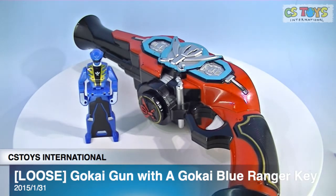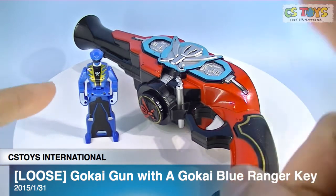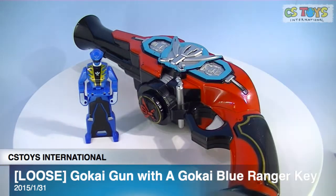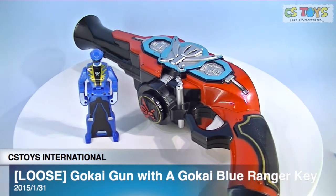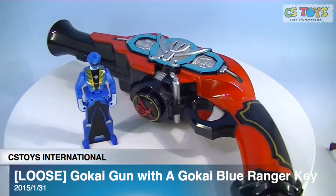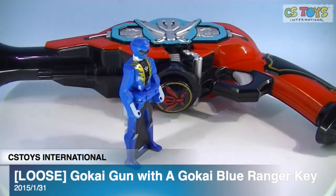These items will be on sale tomorrow, Sunday evening at 8 PM Japan Standard Time, so I hope you can grab one. There are also boxed versions — I think we have two more boxed Gokai Guns — so this loose one will obviously be cheaper, but the boxed ones are nicely done as well. Check the website tomorrow. We have more loose items coming, so don't go away. Thank you very much!